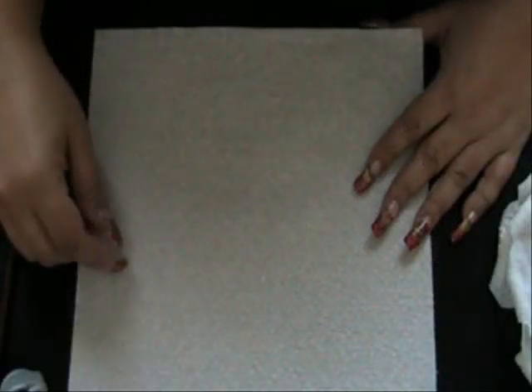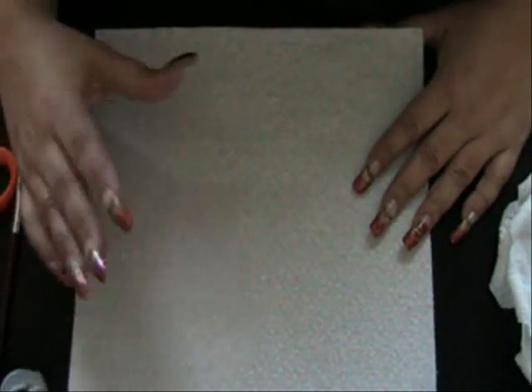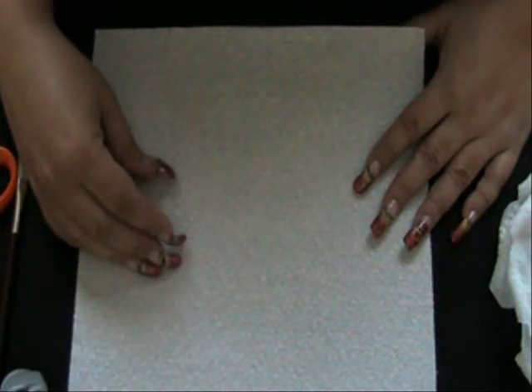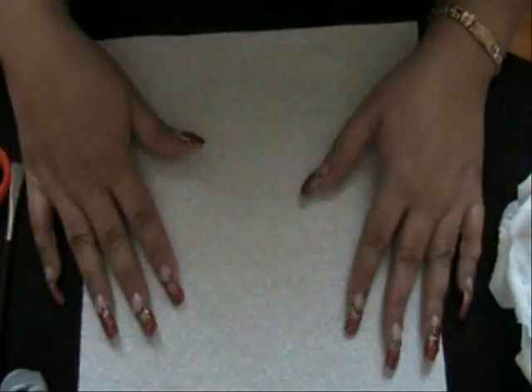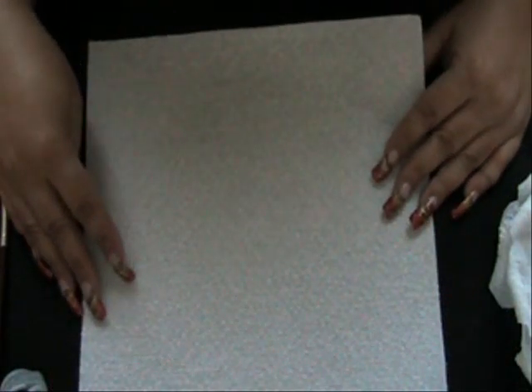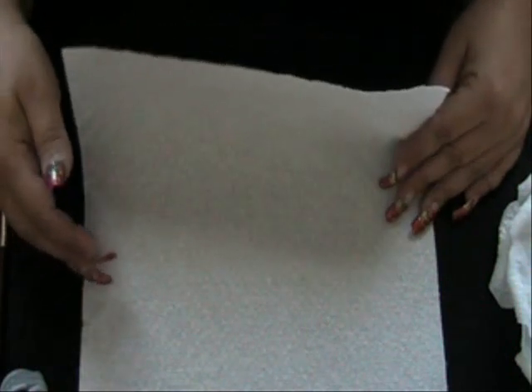Hi guys! Today I'm going to be teaching you how to make a rose out of crepe paper, tissue, whatever paper material you have. I'm using a regular paper towel only because I like how it looks, and you'll see in a minute how amazing it comes out. This is of course a generic little bounty.